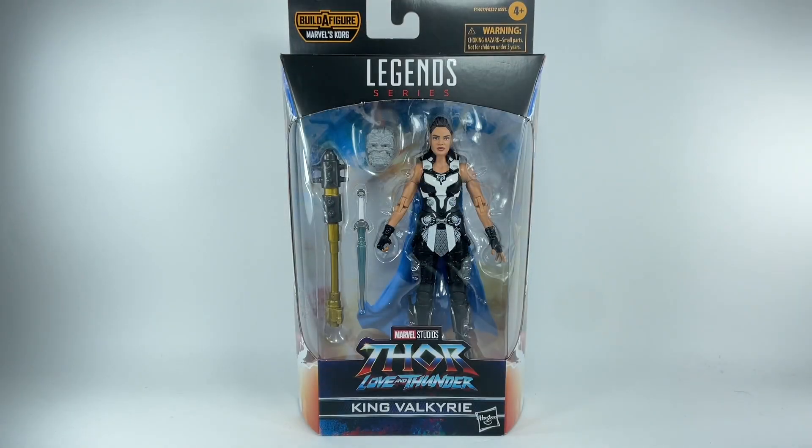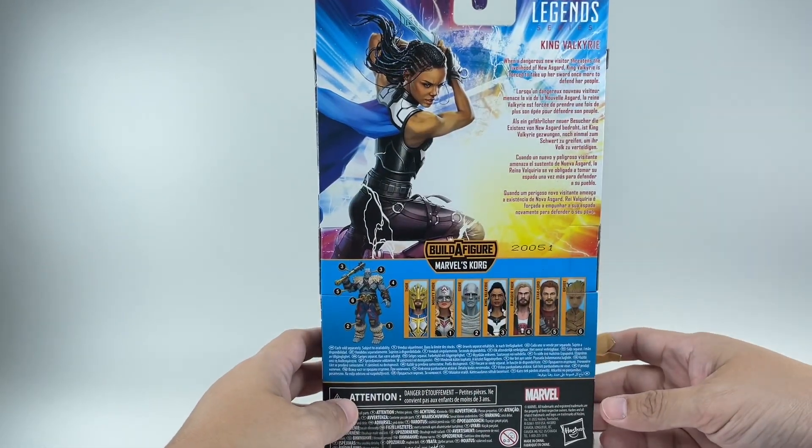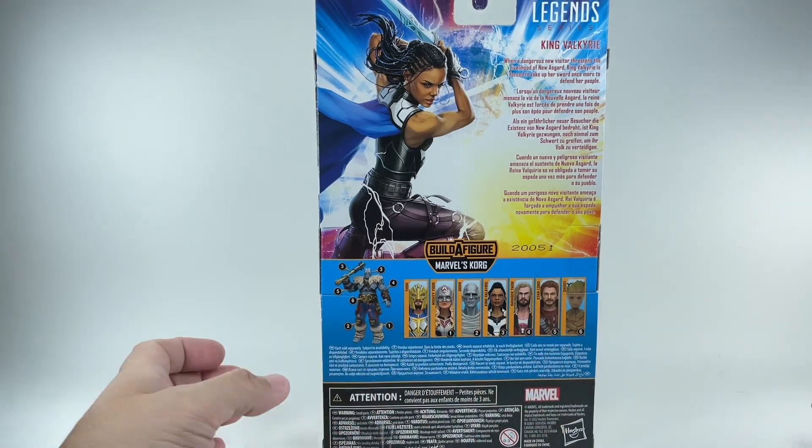This is the Marvel Legends series from Marvel Studios' Thor Love and Thunder. We have King Valkyrie. The figure is part of the Korg Build-A-Figure wave, the Viking Korg. And here's the rest of the assortment.